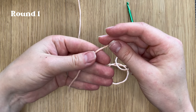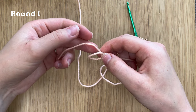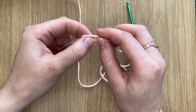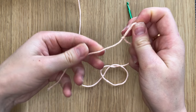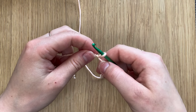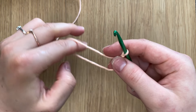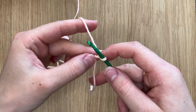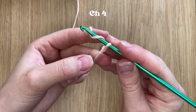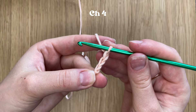Round one. The project is going to start with the slip knot. Wrap the yarn around your finger and push the working yarn through the loop — this will create your initial slip knot. Now insert the hook into it and we will start chaining. It's very easy. You just need to wrap the yarn around your hook and pull a loop. Make a chain of four.